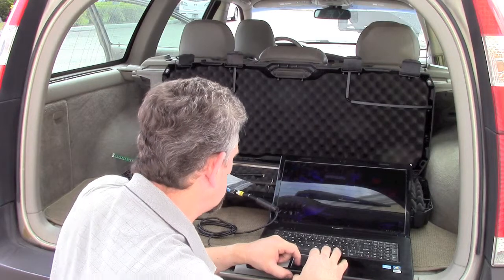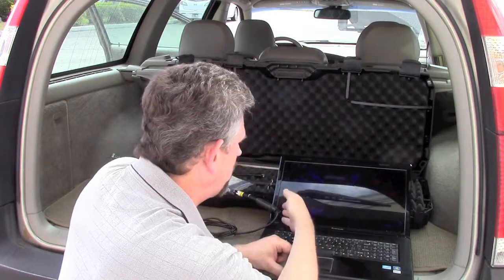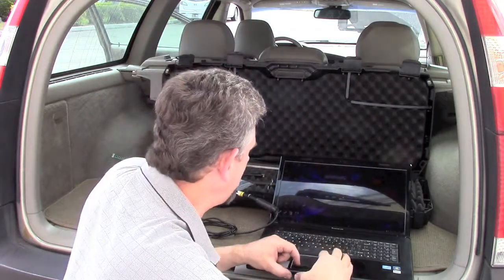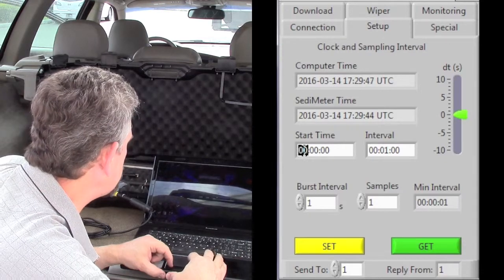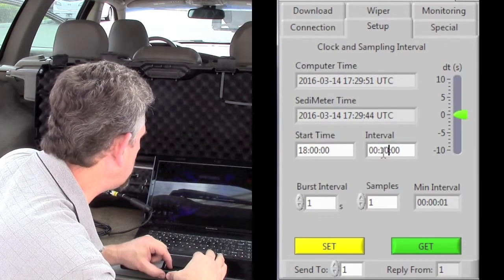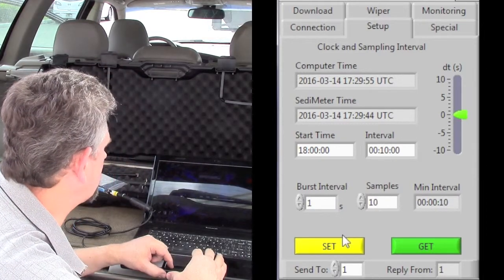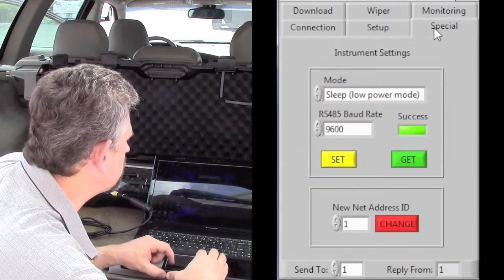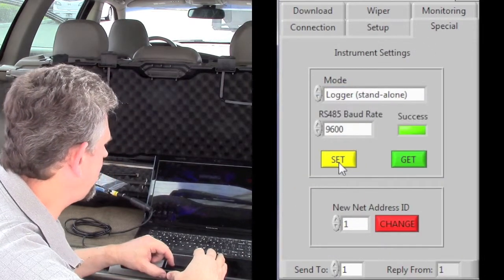Now we can go to the setup, and here it automatically loads in the time and the measurement interval that's in the sedimeter. We change the desired start time, the interval, and the number of samples in the burst samples, and click set. Then we go to special and change from sleep to logger and click set.